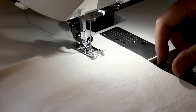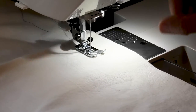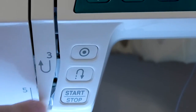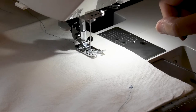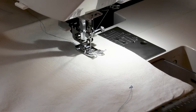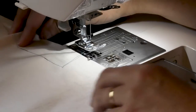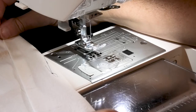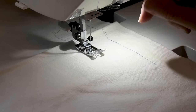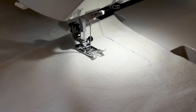For finishing threads, you can either press the reverse button, or press the locking button which does four locking stitches. Then if you press cut, you get an invisible finish and no threads to cut. And when you're sewing along, you can control the speed via the speed slider.